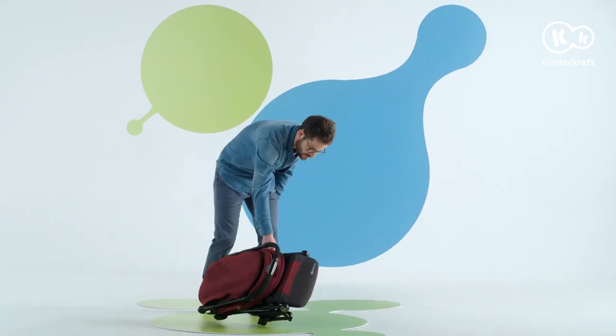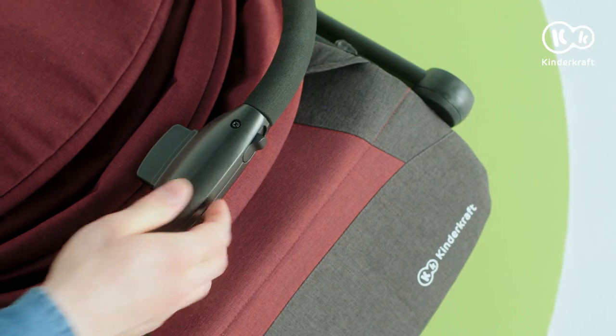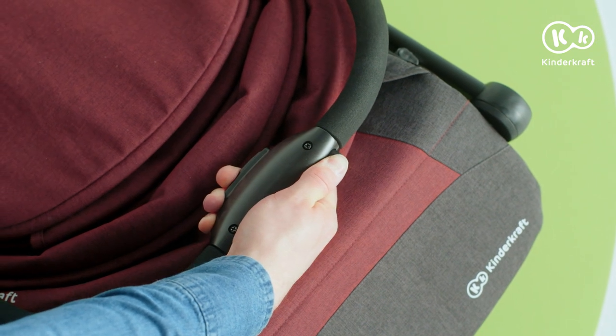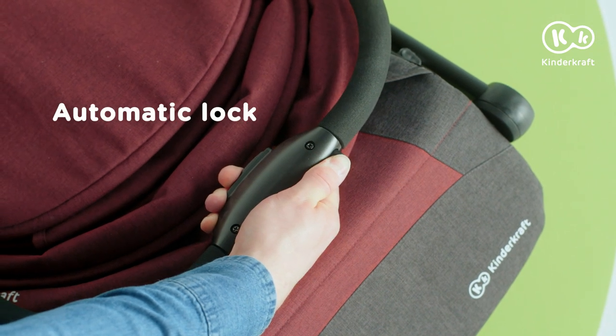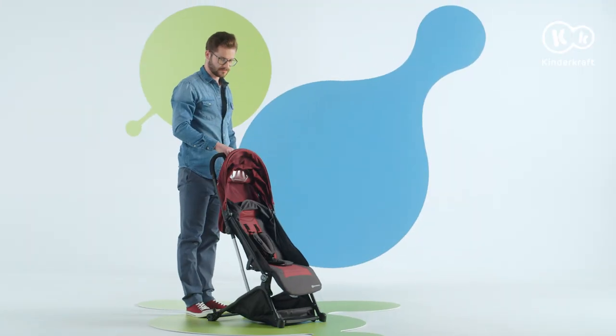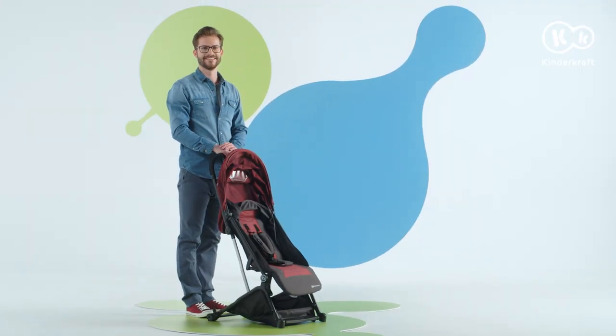To unfold the stroller, place the frame with the handle upwards. Move the slider to the side and press the button. Then press the handle against the stroller — it is necessary to unlock the mechanism. Lift the frame with a firm movement until you hear the locking sound. The stroller is unfolded.